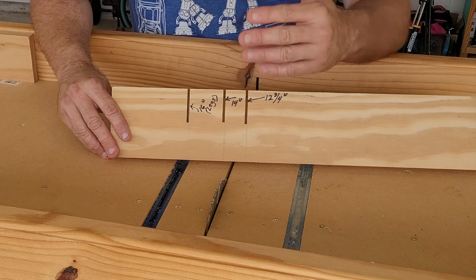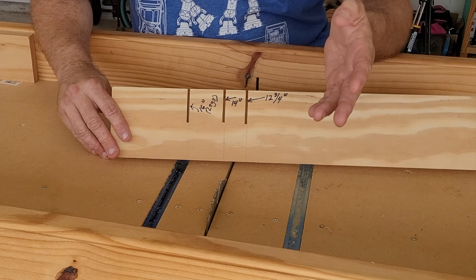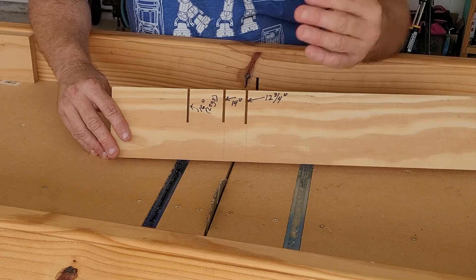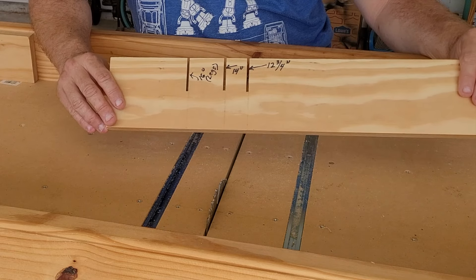When you are cutting the fence pickets to their final lengths, you're going to have to make a lot of cross cuts. And if you're breaking down the fence pickets with either a miter saw or a table saw cross cut sled like this one, this particular jig is going to help you save a lot of time.